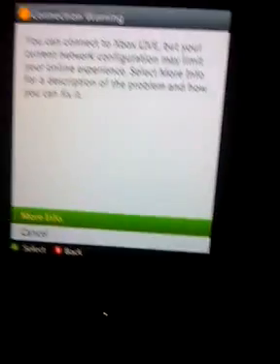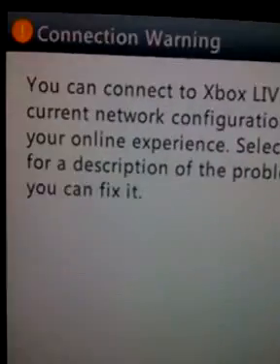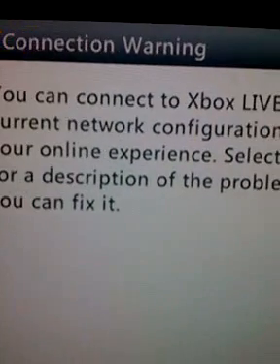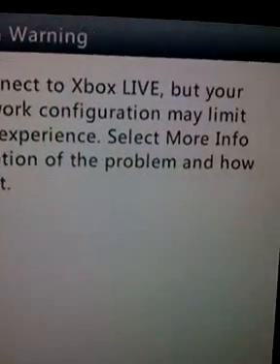Give it a couple seconds. Alright, so now it says: 'You can connect to Xbox Live, but your current network configuration may limit your online experience. Select More Info.' That is because you are now on strict.